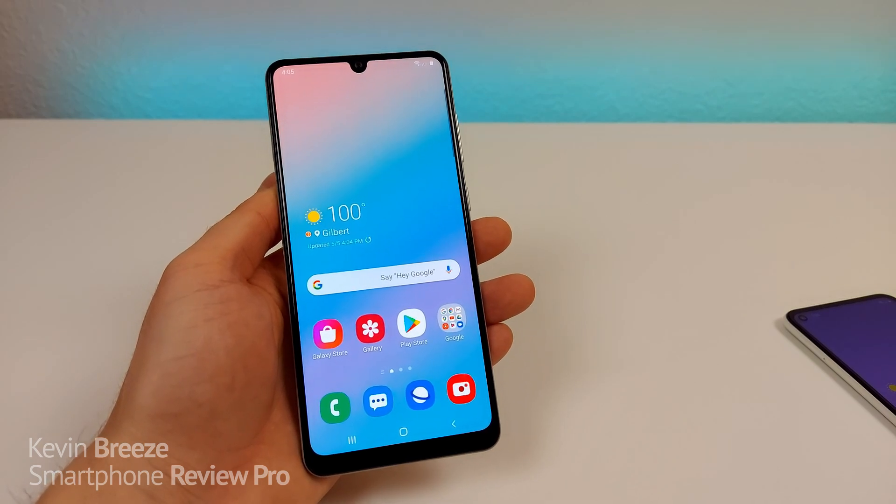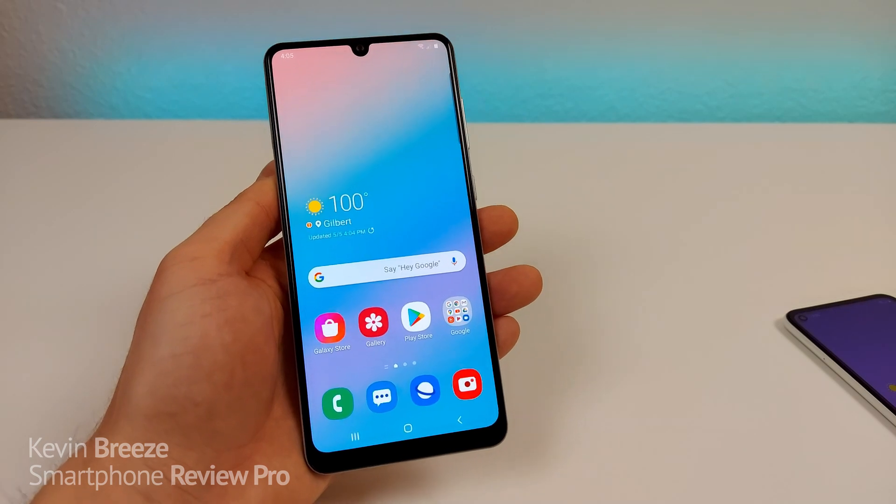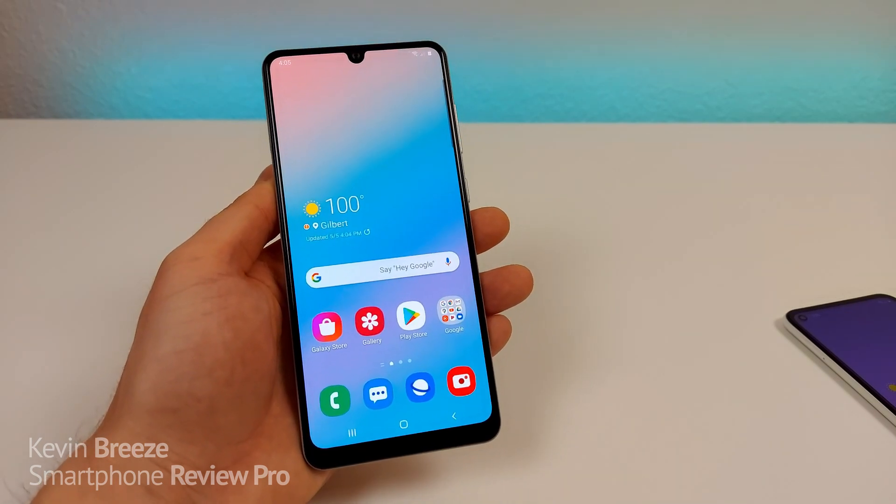Hi everyone, this is Kevin here, coming at you with Samsung Galaxy A31 Tips and Tricks. So let's get started.